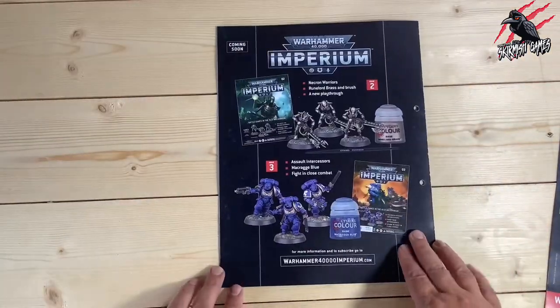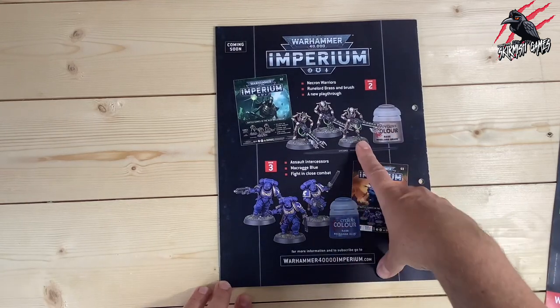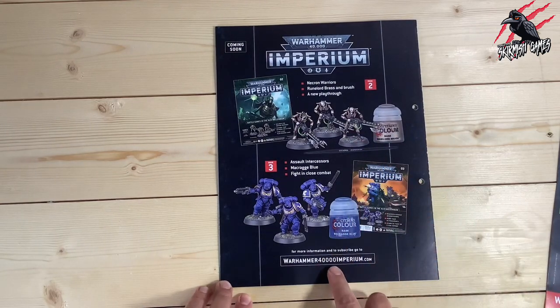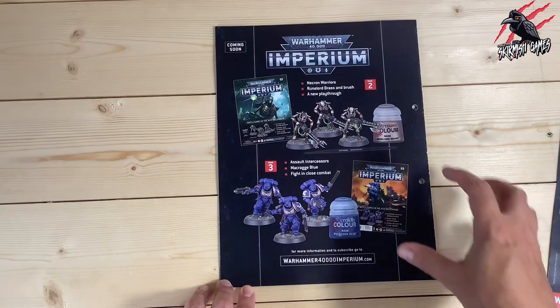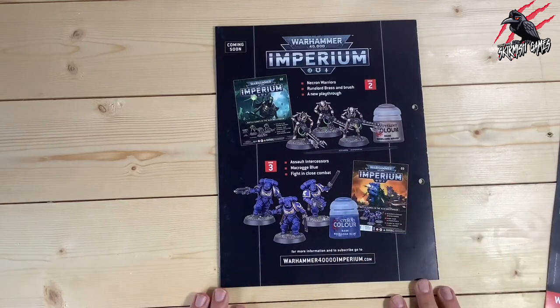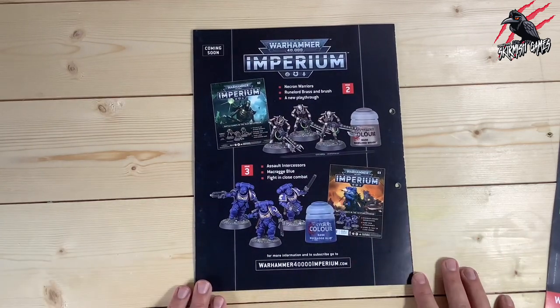On the back it tells you what's coming in the next two issues. In issue two we're going to get some Necron Warriors, and in issue three we're going to get some Assault Intercessors — some really good ones on the way, also with some paint. I think this is where we're going to start to see those paint guides coming in with issues two and three. I'll be doing videos for every single issue as it's released.